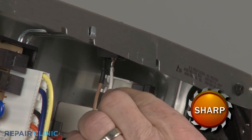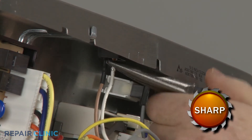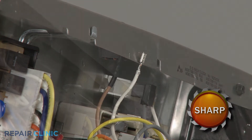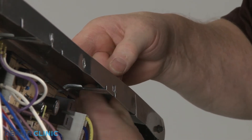Note the orientation of the oven light switch wires, then disconnect them. Depress the retaining tabs to release the old switch from the control panel.